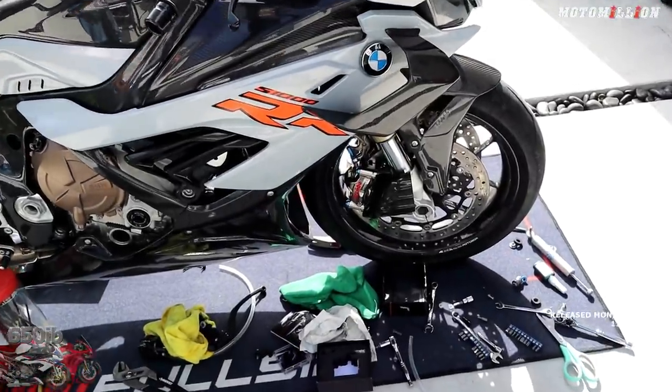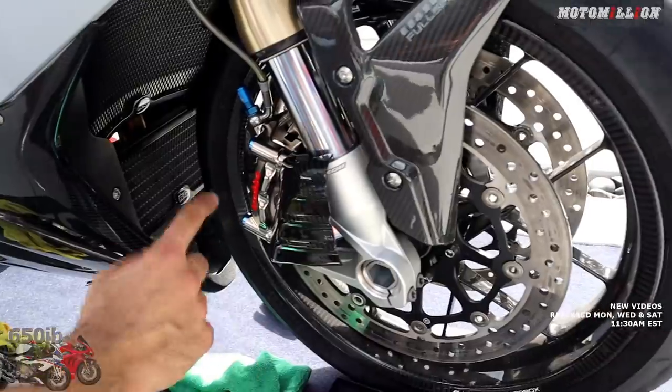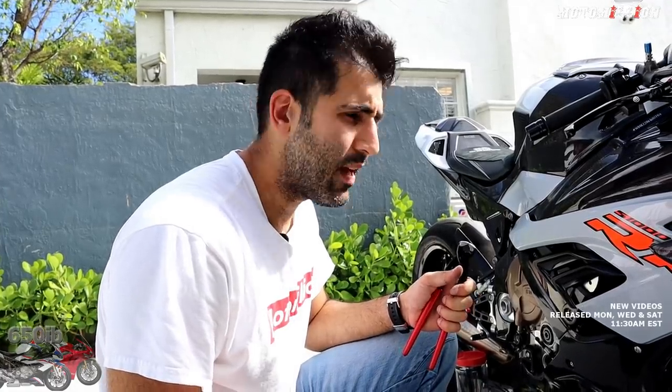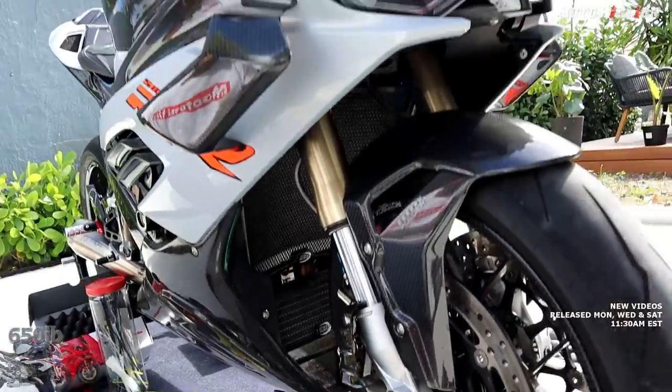Now we've got to bleed the brakes and then go bed them in. One thing that I think is never talked about is bedding the pads in. When you get new pads onto the rotor, it's basically mating the pads to your rotors. You want to evenly coat your brake rotor with the new pad material — that way the brakes work best. There's a big difference on a rotor that's properly bedded in with the pads, in terms of brake feel and how much that brake pad will grab. Every pad manufacturer recommends a certain bedding-in technique — basically getting them hot and transferring that pad material. So just look online; all the different pad manufacturers have their own bedding-in techniques.